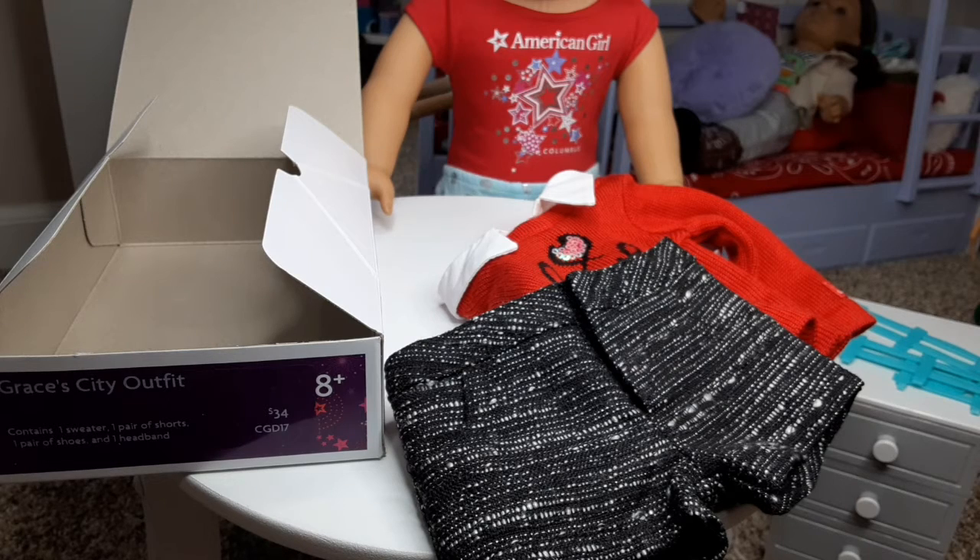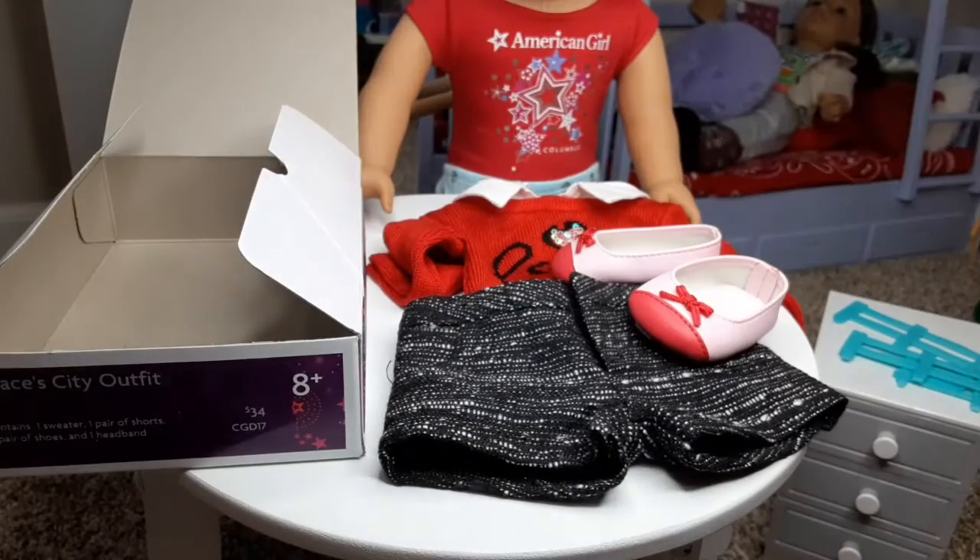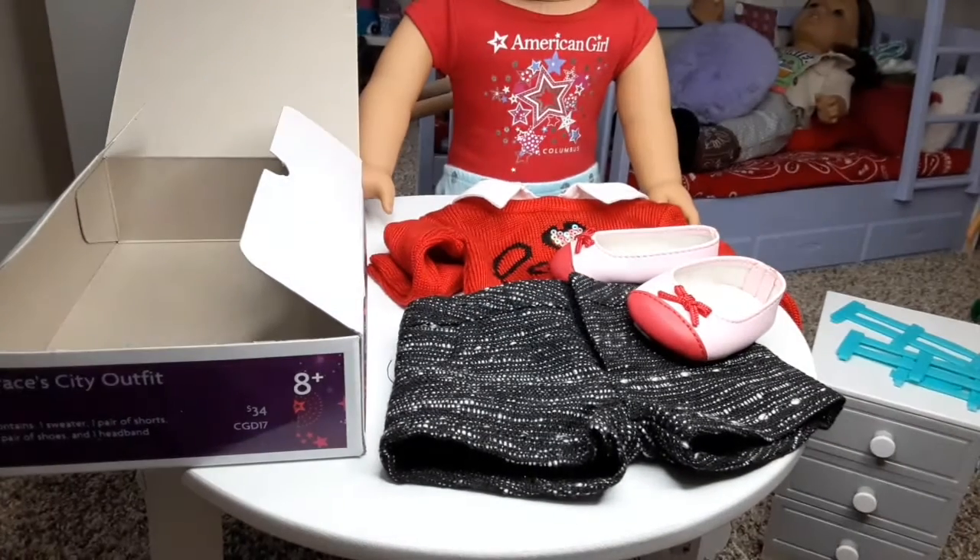It's got shorts so you can wear it in summer, but it's got a sweatshirt so you can wear it in winter. It has these adorable shoes, and I'm so happy with this outfit. Thank you guys so much for watching. If you have any questions about this outfit, please comment down below and I will happily answer them.